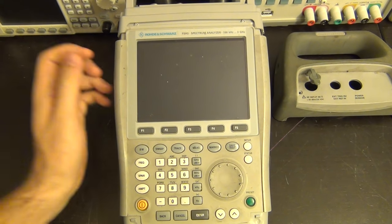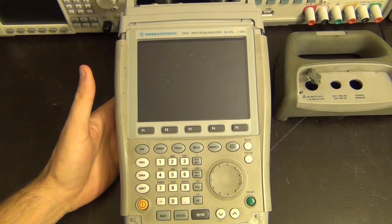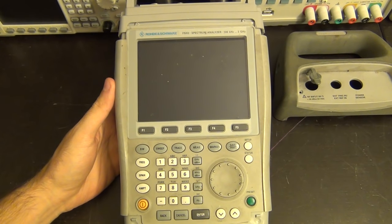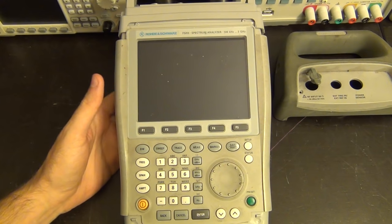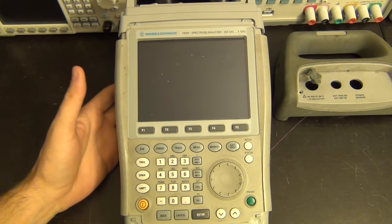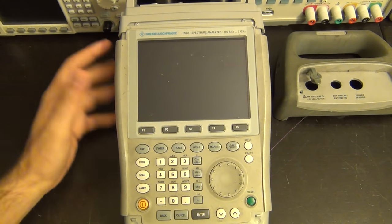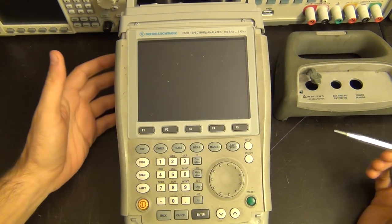Hi, welcome to the Signal Path. I have another repair episode for you, or at least an attempted repair. I just started recording and accidentally erased about two and a half to three minutes of video where I first talked about this and started to take it apart. Let me go over what I was saying before.